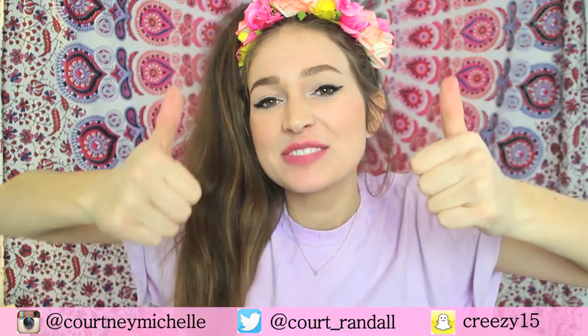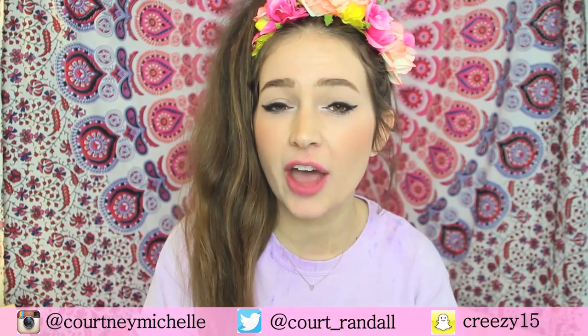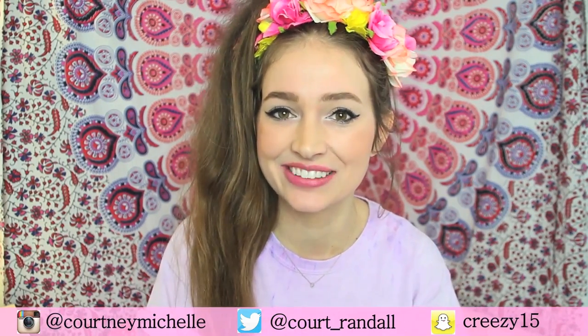Make sure to give the video a big thumbs up if you like it and leave a comment below telling me which color you like the best, or which color you thought was the weirdest — because I make pretty weird lipstick colors in this video. And with that, let's get into it!